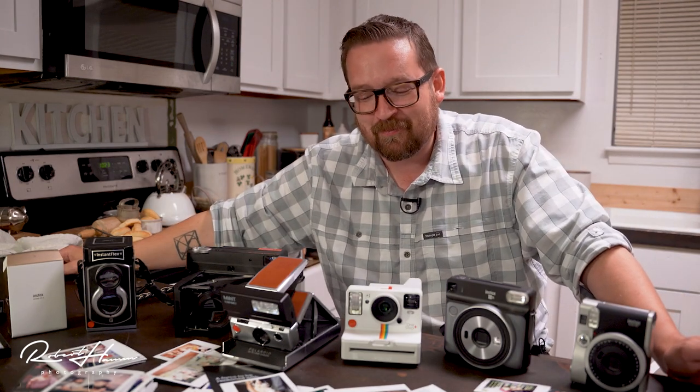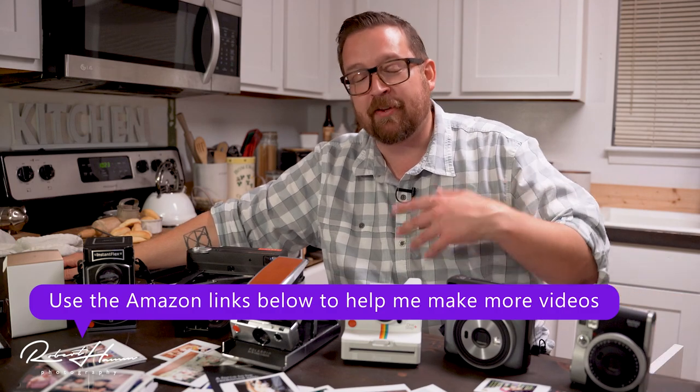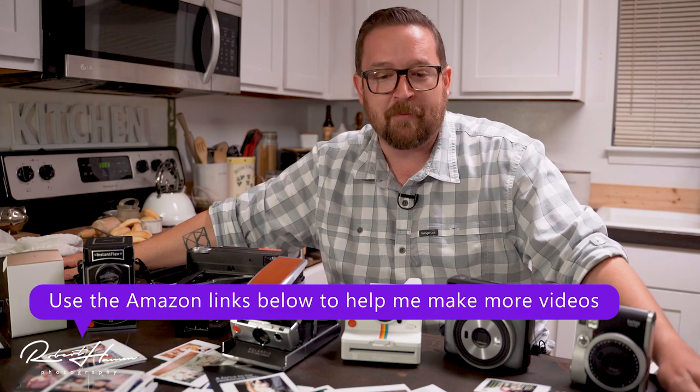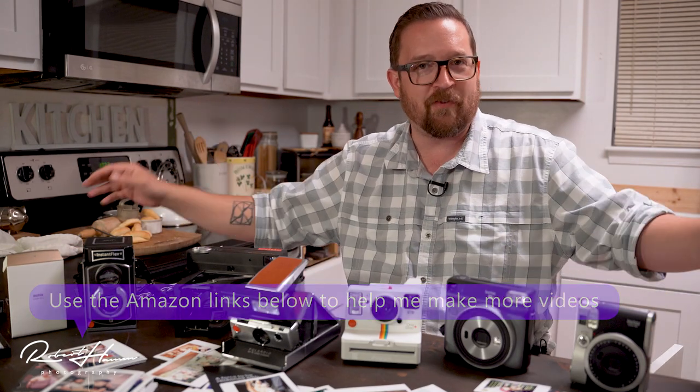But isn't that the fun of it? I hope you've had as much of a good time as I've had talking about this. Please don't forget to leave your comments down below. If you like anything that you see, pick it up using one of the Amazon links. Leave me your favorite Instax or Polaroid stories — share them with me. Bye for now.